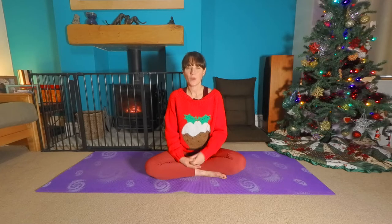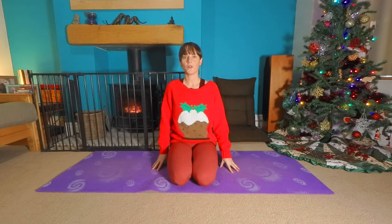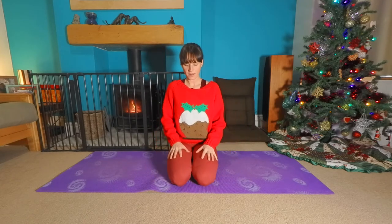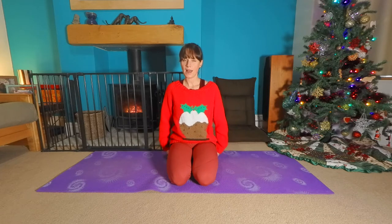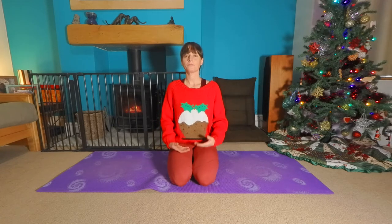So you can grab a cushion or a blanket if you like, and we're beginning in Vajrasana, which is kneeling pose. So get yourself nice and comfy on your knees. If this is a bit uncomfortable on your legs or on your feet or your ankles, feel free to put a cushion here between your calves and your legs. Relax the palms face up or down just on the thighs. Take a nice big breath in.